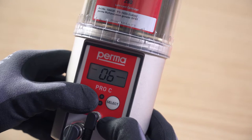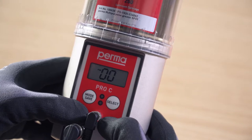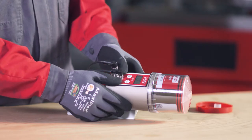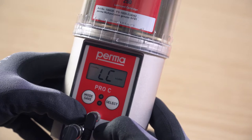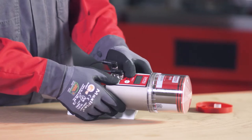Press and hold the mode save button for 4 seconds again. A PIN prompt appears on the display screen. The default factory setting for the PIN is 00. Press and hold the mode save button for 4 seconds and set the size of the LC. You can use the select button to choose either PRO-LC 250 or PRO-LC 500.